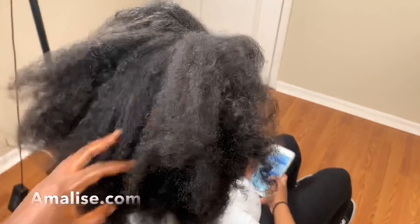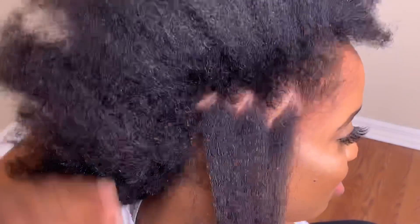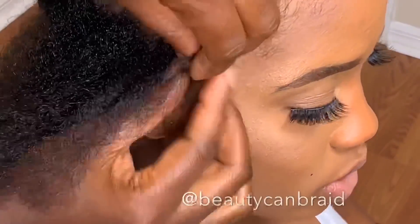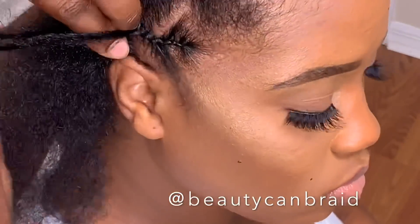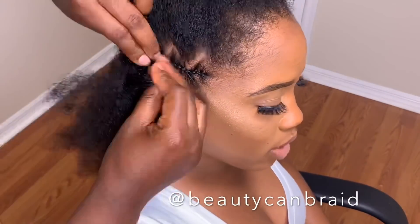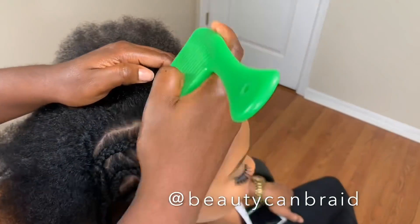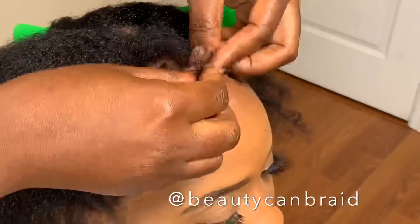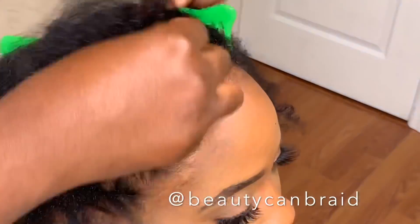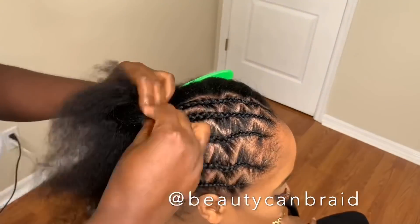Now let's start with the braid pattern. We're going for a very natural look, so instead of doing straight lines we're gonna do the zigzag pattern. Make sure when you're braiding the person's hair at the very edges you don't braid it too tight. We're doing 10 cornrows going straight back. Because of the size of the loop of the passion twist crochet hair — it's not too thick and not too small — 10 cornrows straight back is the perfect amount. Unless you have a bigger head, you can do 12, but 10 is perfect.